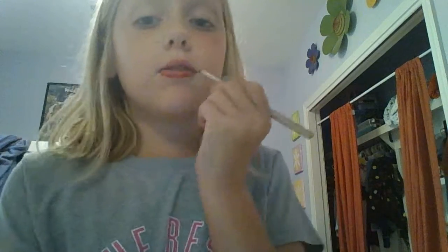We're going to start out with lip liner, and I am a newbie at this. Sorry if you don't think this is good, but this is the best I can do because I just got lip liner. I know it's all bumpy and stuff. I did my bottom lip — it's bumpy. I'm still training on lip liner.